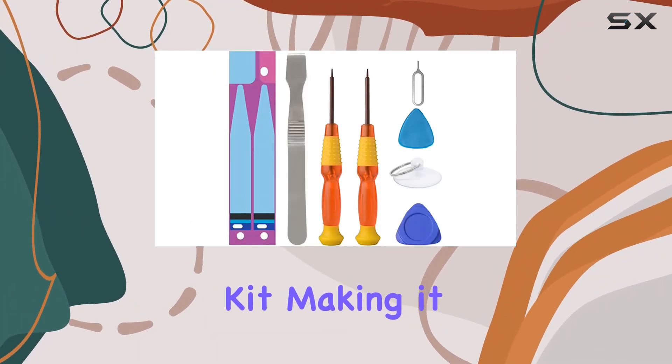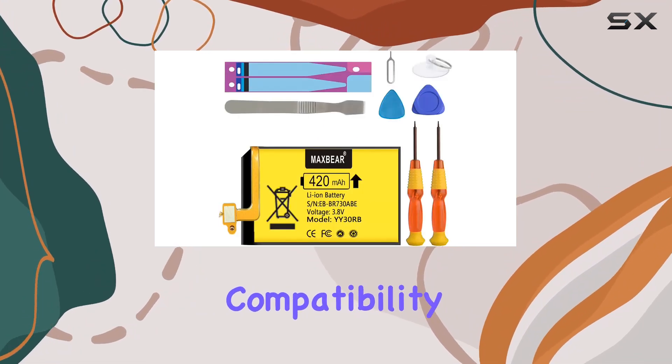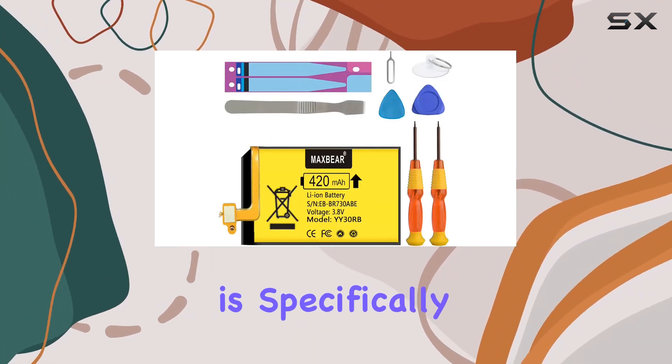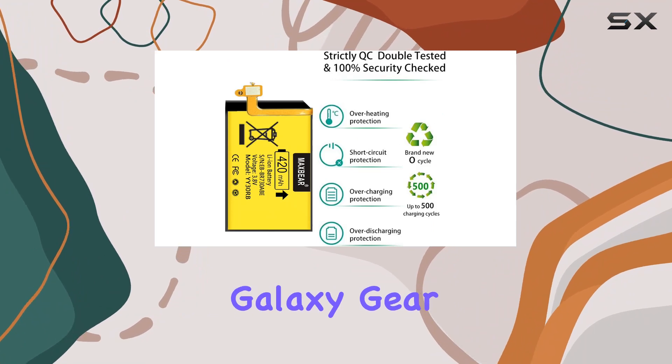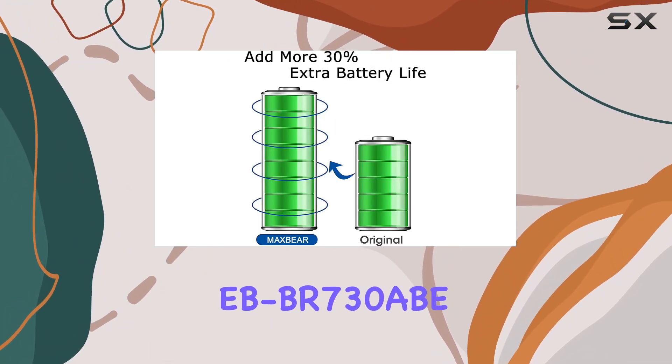Installation is made easier with the included repair toolkit, making it accessible for both tech enthusiasts and novices. Compatibility is crucial, and this battery is specifically designed for the Samsung Galaxy Gear S2 — model number EB-BR730AB.